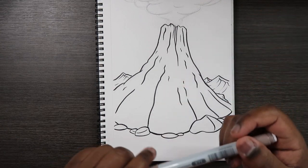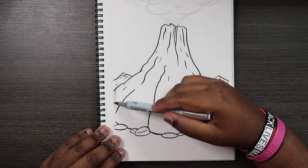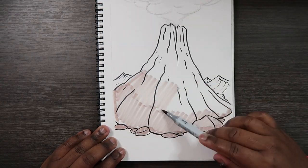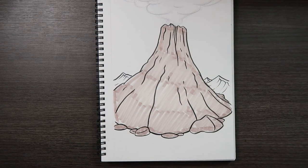I'm going to use my E71 to lay down a base color on the volcano and maybe the rocks surrounding it. Okay, so now we've given our volcano a base color.